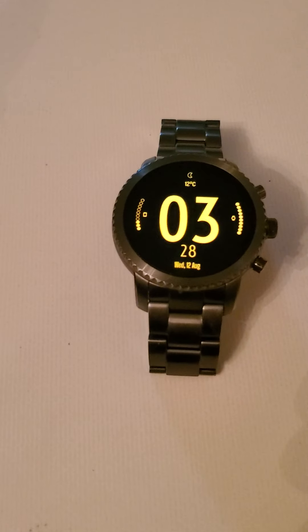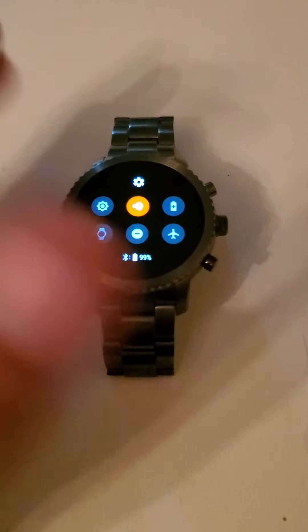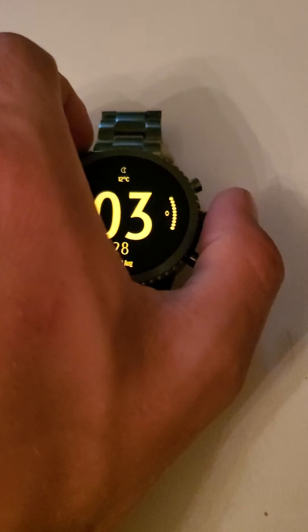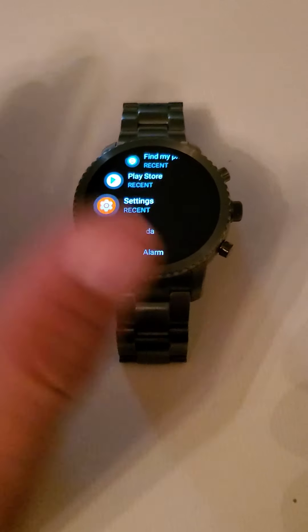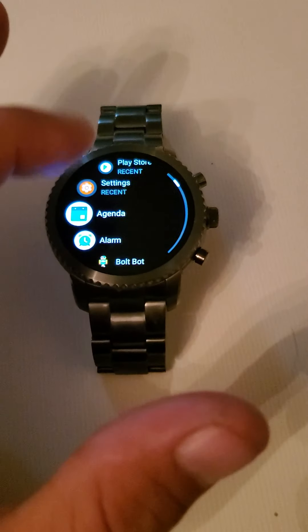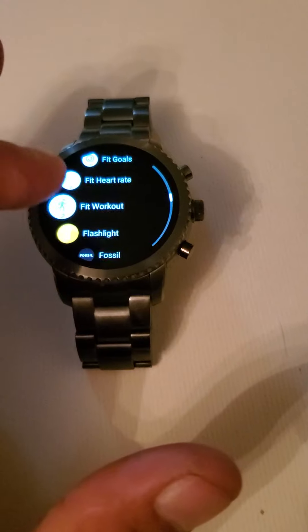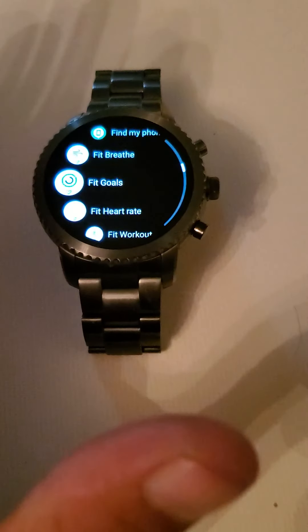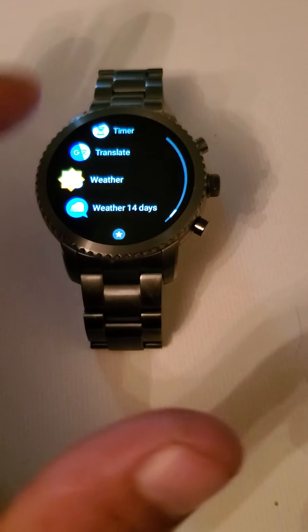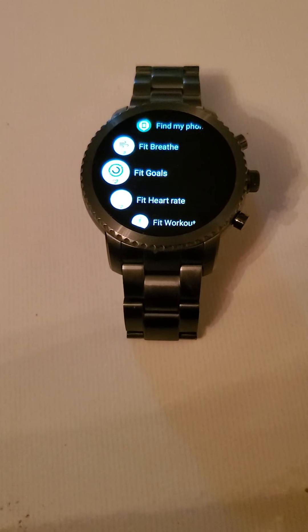It's a nice watch. If they could iron out all the bugs in Wear OS it'd be even better, but it's working fine with these older versions of Google — no complaints. It is a little laggy; there is only a gig of RAM on this watch and it is using the slower processor by Qualcomm. You do see lag every now and then and icons will pop in because of the lack of RAM.